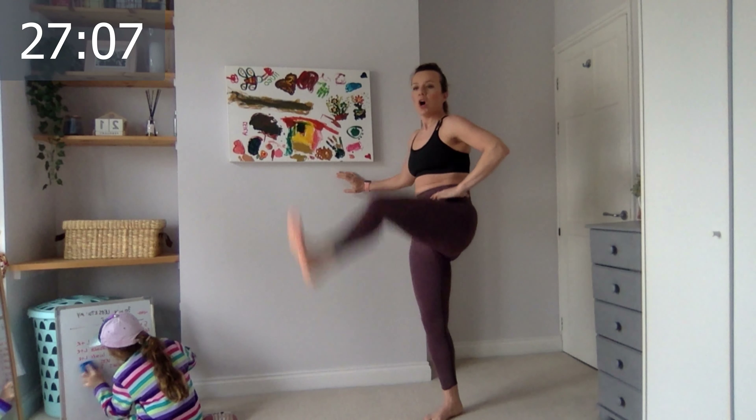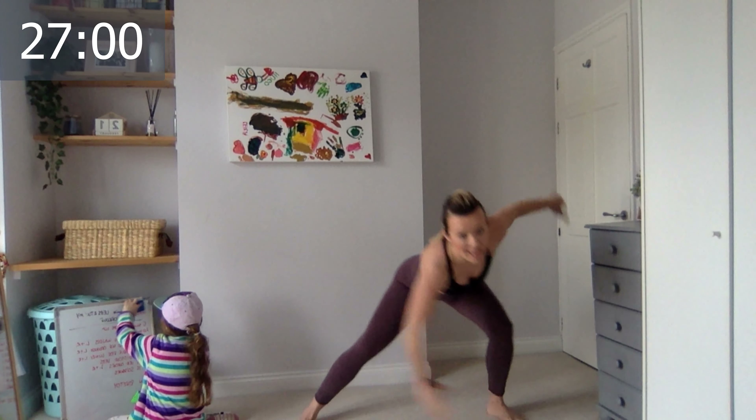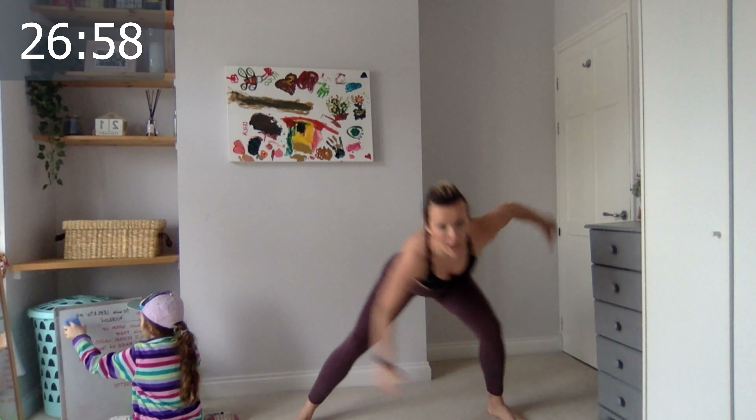We have two more minutes of warm-up. Get your legs wider apart. Open the arms, lean forward, bend the knees — bend and tap your toes.